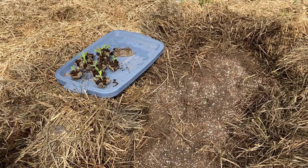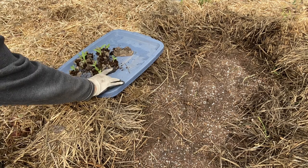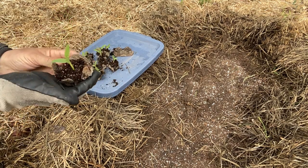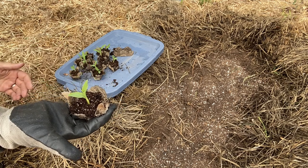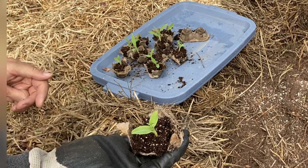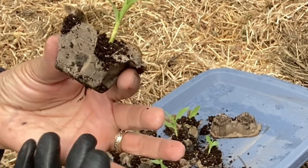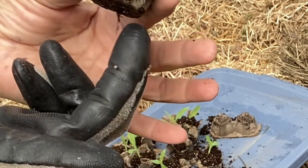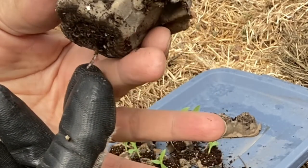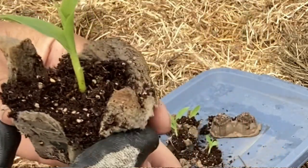I've spread around some of my sifted compost and some worm castings, and I also added a sprinkling of bone meal. I've got these torn apart in the egg cartons and I'm going to try and place them in here and gently cover them up with a little bit of straw. Hopefully they can take off - the roots should break through these egg cartons. They're pretty saturated and you can see there are already some roots breaking through the bottom here, so they should be able to take off.